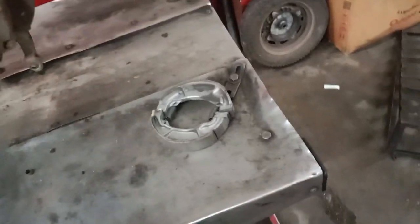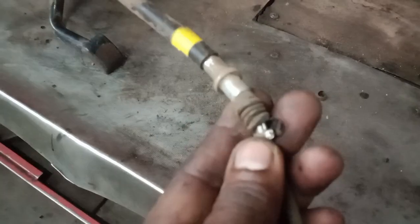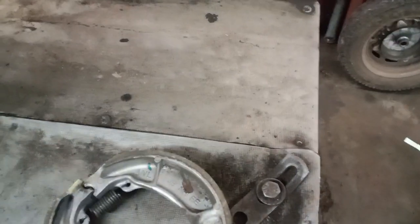I decided to work on the brakes and made six brakes. This is the back cable, and the back cable will reset the power cable.